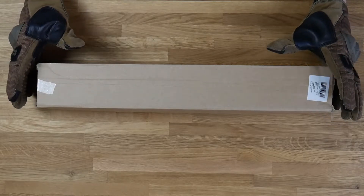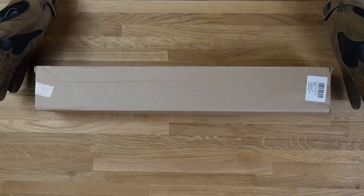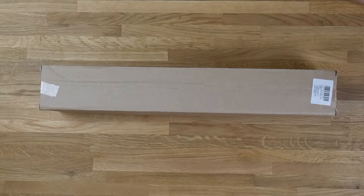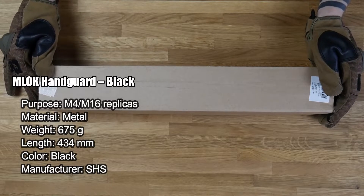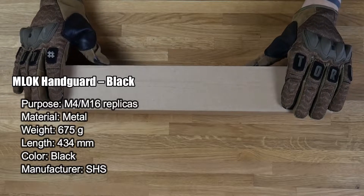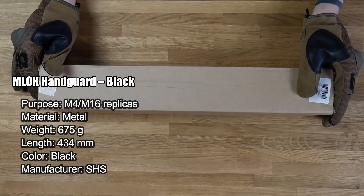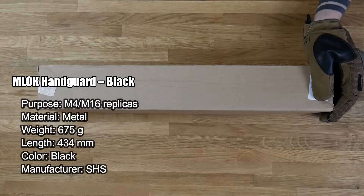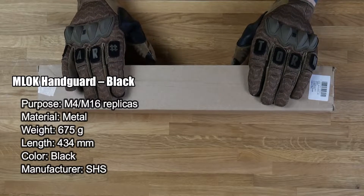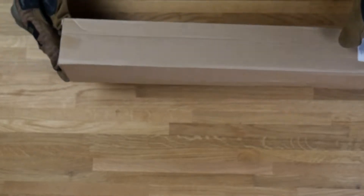I tried to take it out but I ripped the packaging, so I decided to remove it completely and leave it with this box. I didn't open it yet, but today we're gonna find out what's inside. The specs: it's an M-Lock handguard, black, for M4 and M16 replicas. Material is metal — probably CNC machined aluminum, so it's very strong and good quality. Weight is around 675 grams, complete length is 434 millimeters, color black, manufacturer SHS.